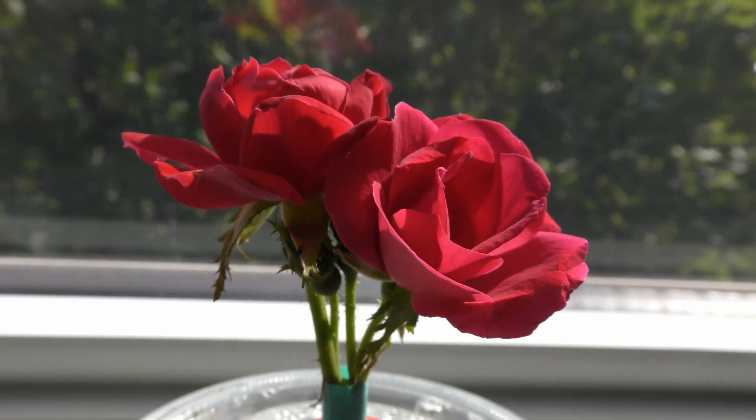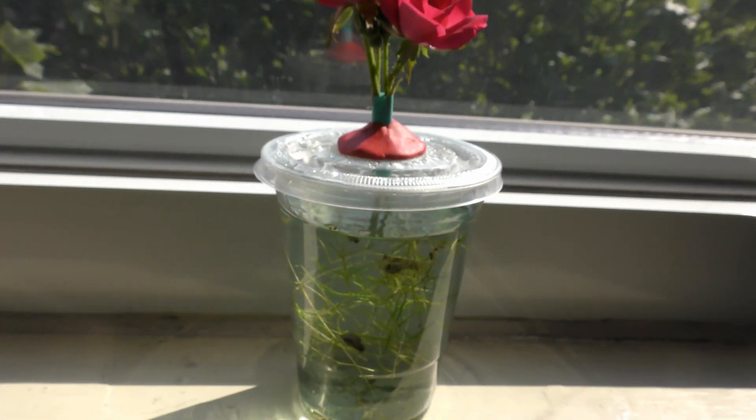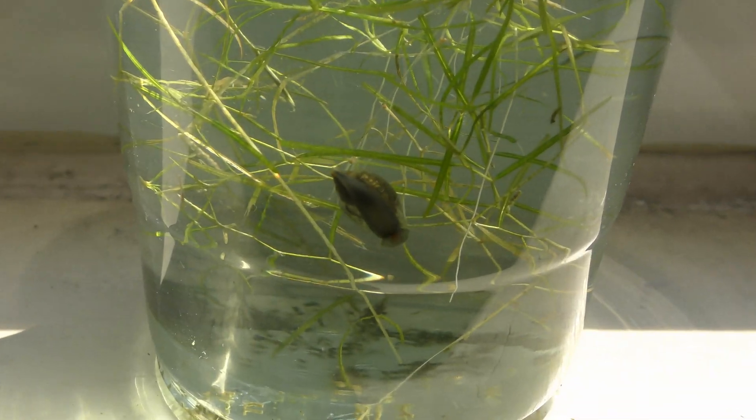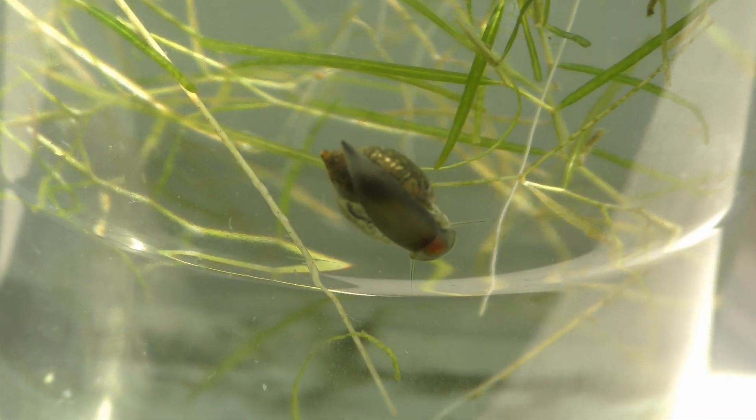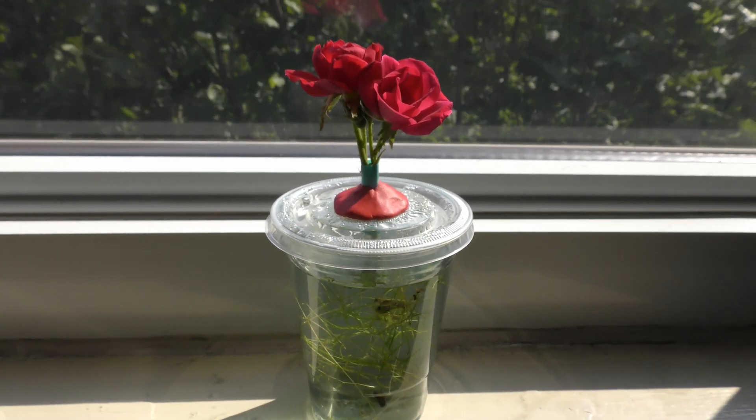This ecosystem has the potential to self-sustain all year around, and I have done it previously in similar setups. It is a perfect study and discovery tool for science classroom projects. Nature is full of surprises.